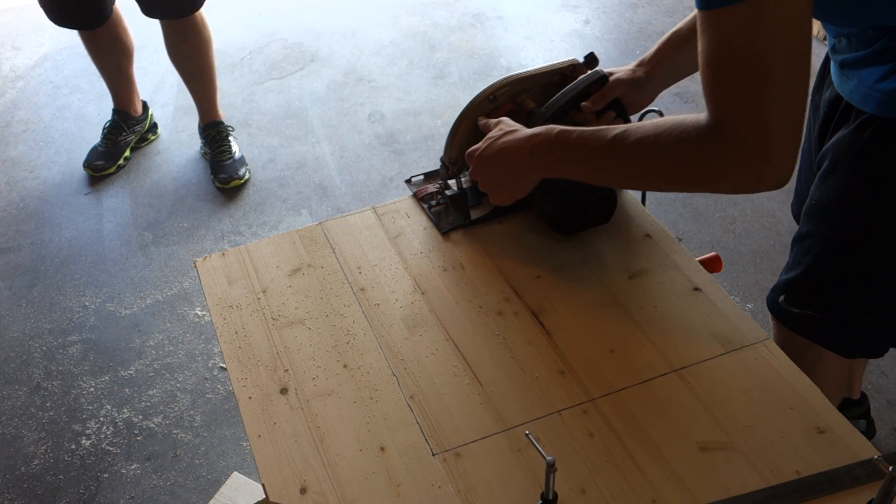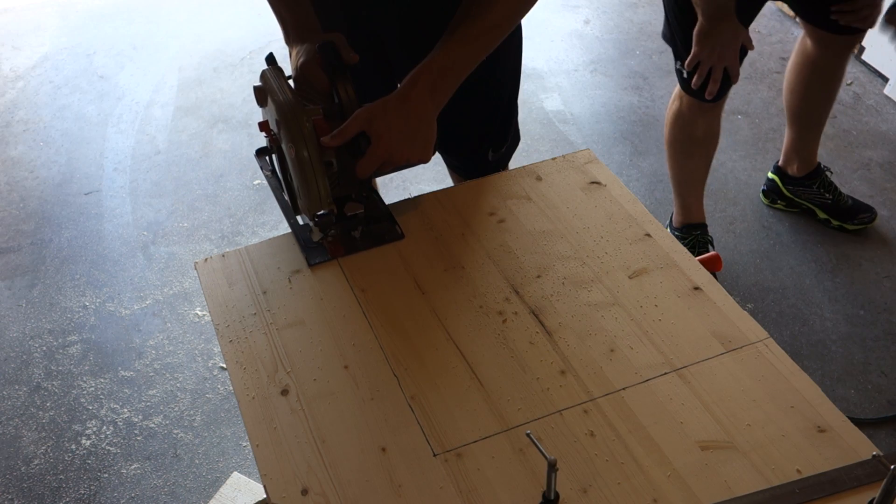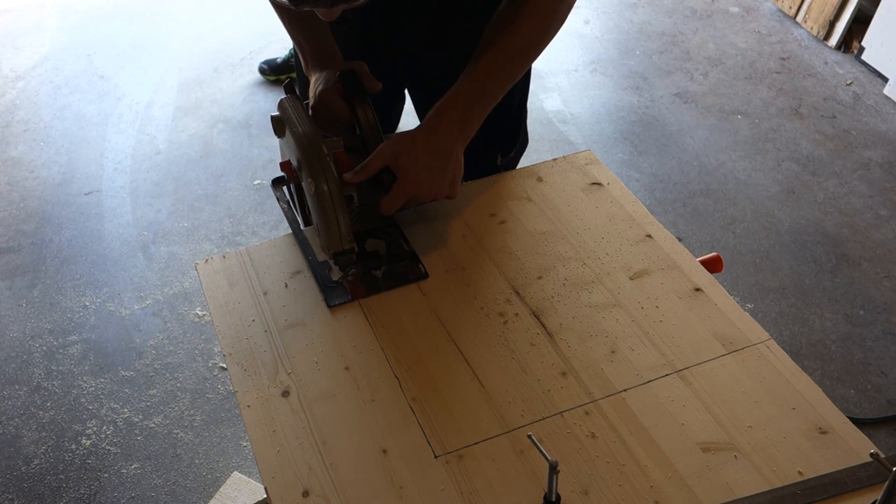At this point, you're ready to start cutting. Cut the panel into a 17 inch by 17 inch board. A table saw would be the best tool for this job, but a skill saw works just fine.